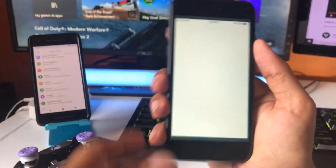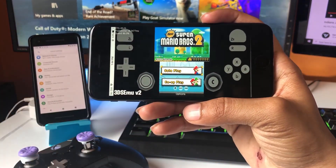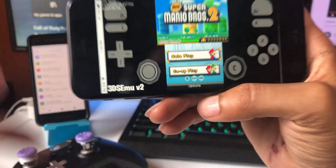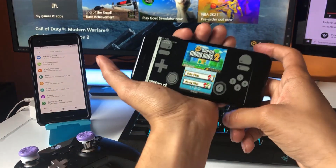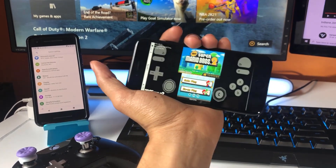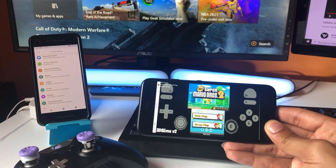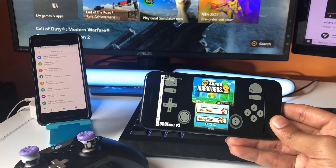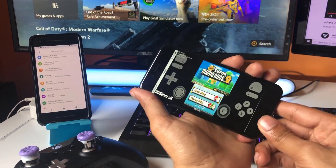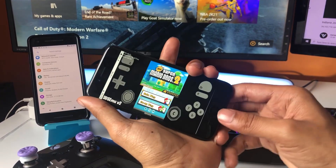Let me go ahead and open it up and show you that this is a working emulator. As you can see, I already have Super Mario Bros 2 loaded up. This is the 3DS emulator version 2, the best version. I'm gonna show you exactly how to download it for absolutely free on your iOS or Android device — no jailbreak required. Make sure you watch this video all the way to the end because every single step is important to fully install the Citra emulator.